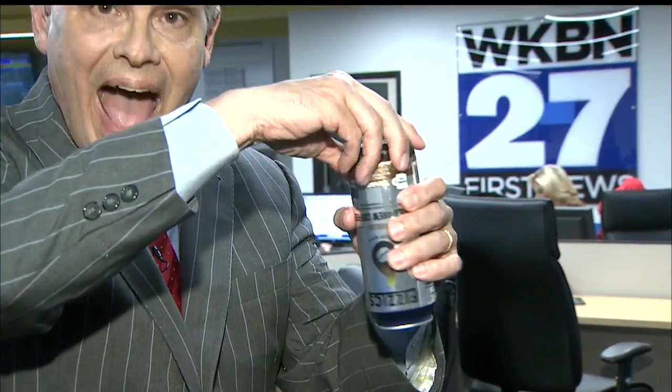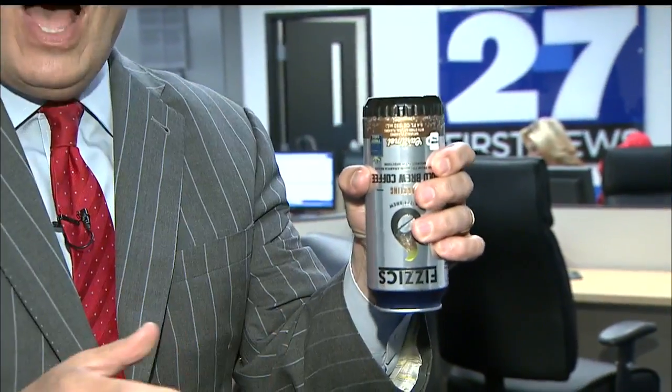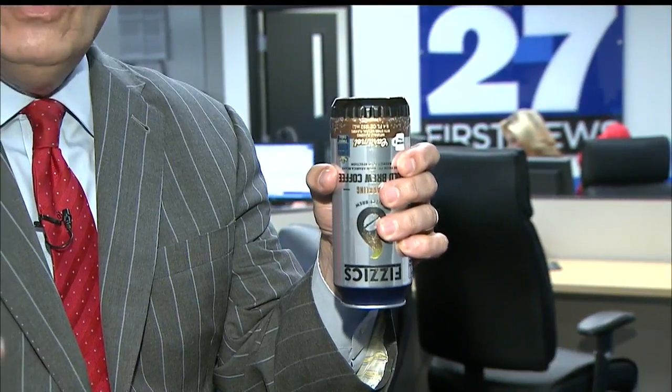What we did earlier today is we took the cans and we tipped them over and sat them on a table, and then we twisted the can to activate the chilling unit inside. Now, here's what happened when we did that.